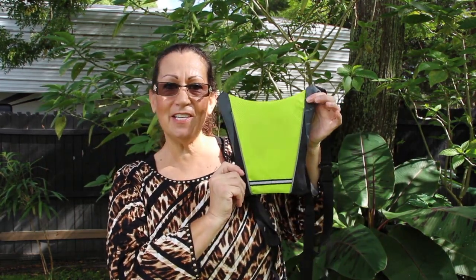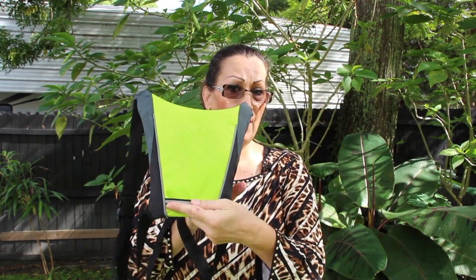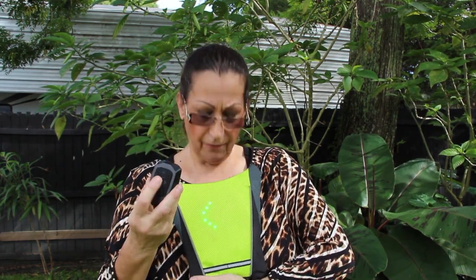See how nice this is — it's very very light, and you don't even know that you're wearing it. And this is a neat little remote to let people know you're bike riding: left, right, stopping, and now I'm going back to bike riding.